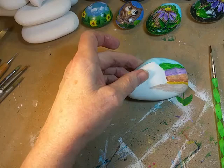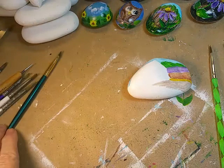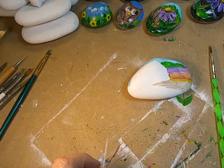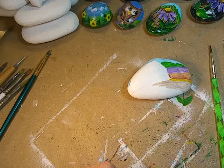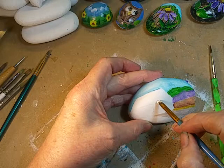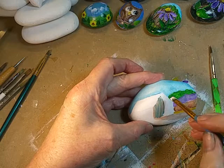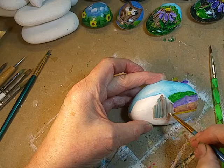Now I have to get what I call my barn painting brush. I thought I had gotten a little whiter when prodded in here but that's okay. I'm going to take a little bit of brown and burnt umber, and I like to put just a touch of blue and a little bit of burnt sienna, following that roof line.